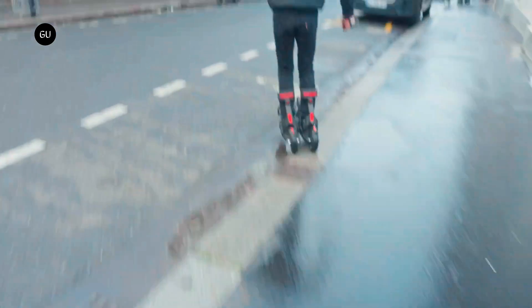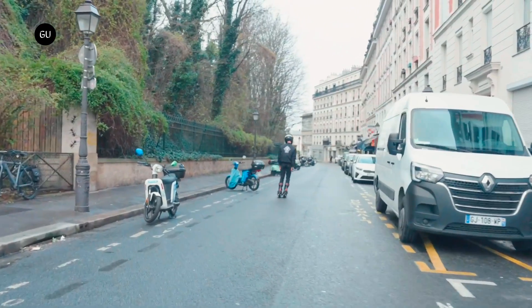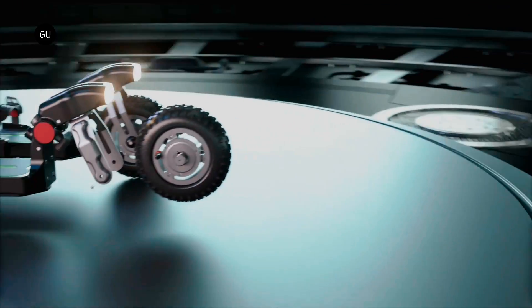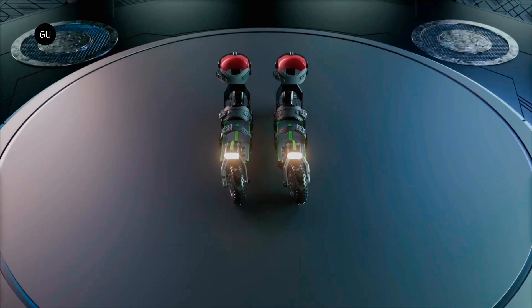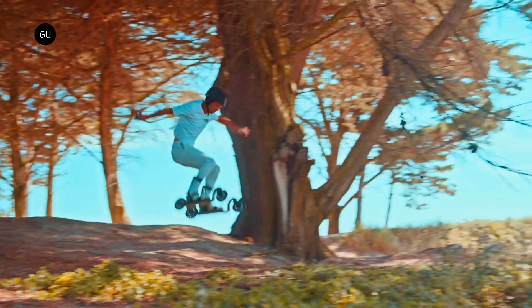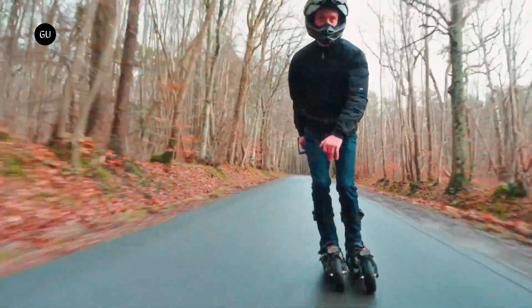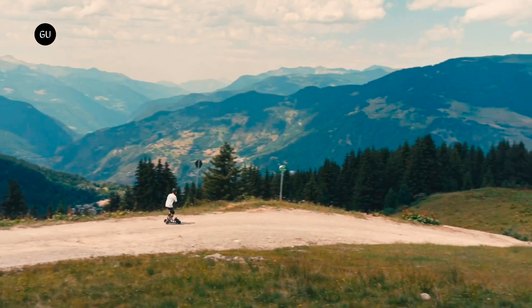Each ski has one wheel at the front and one at the back, along with a carbon composite deck, front and rear running lights, a quick-swappable lithium-ion battery, and a snowboard-style binding. Each wheel contains a 600-watt hub motor, giving both skis a combined power of 2,400 watts. The wheels are clad in pneumatic all-terrain tires, allowing the skis to be used both on and off-road.